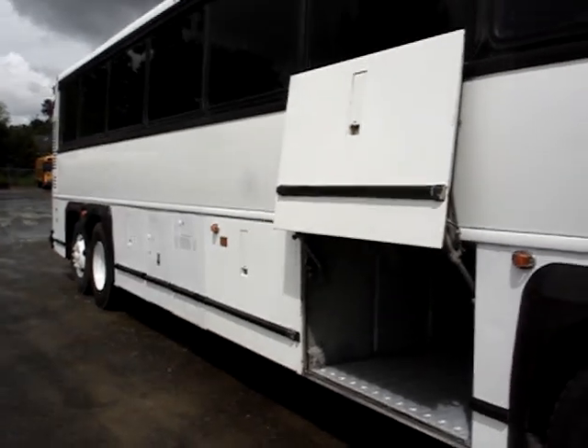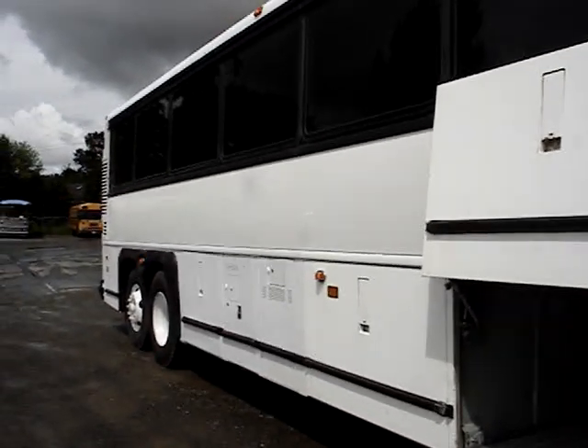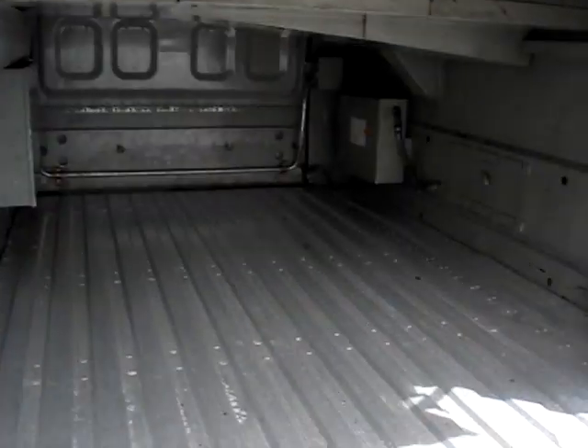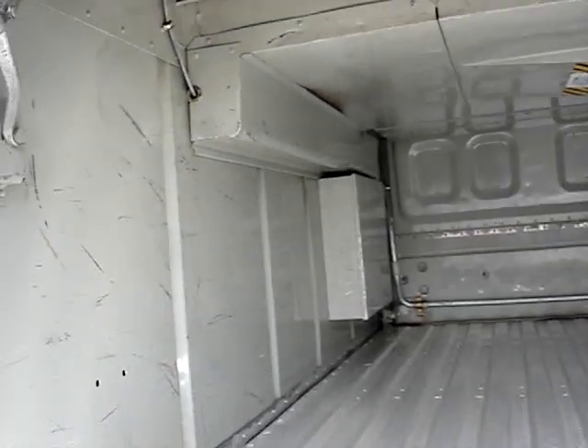Scanning down the bus, check out the first luggage bay — this is one of three. These are nice big luggage storage bays.